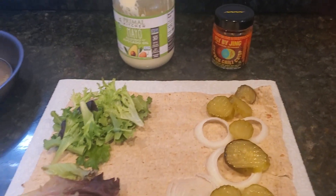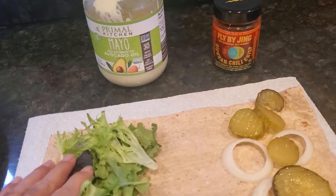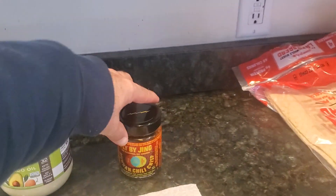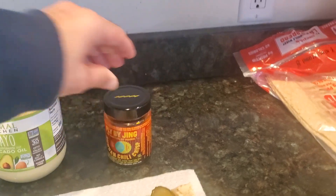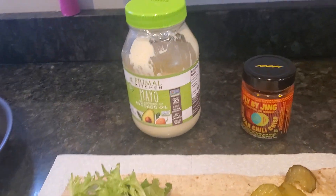Anybody on a low-carb diet can try it. I'm gonna show you what I have. Over here I have the pickles, onions, the greens. I have mayo, and over here I have the Zhug chili crisp, which is amazing. And what I'm gonna do — I have the beef.